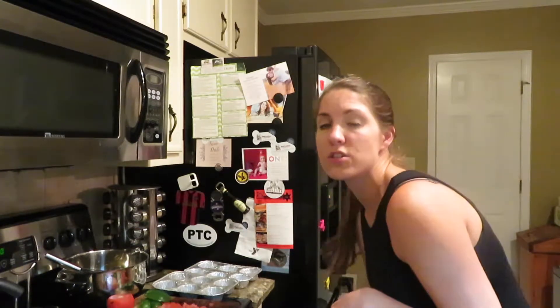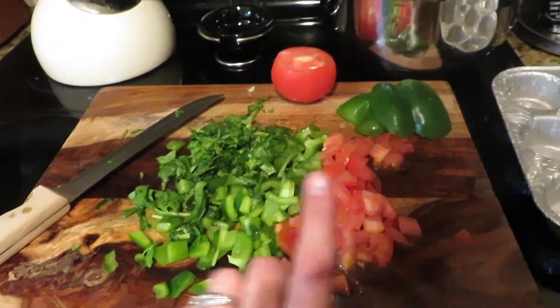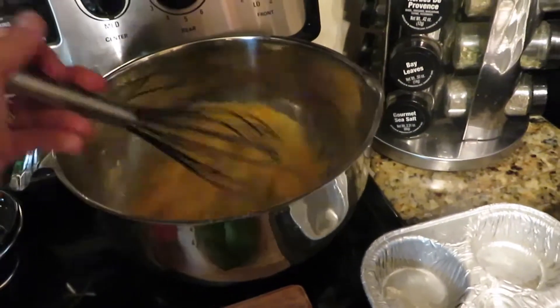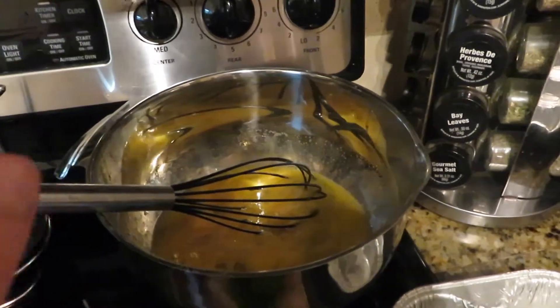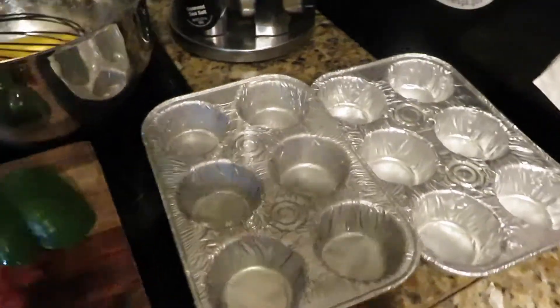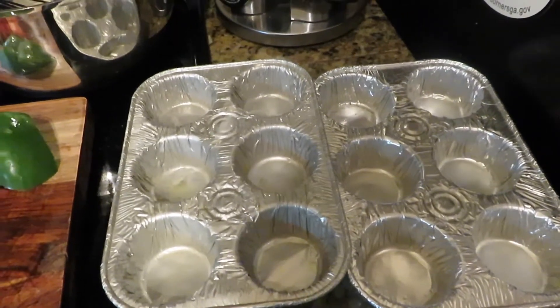The other thing I wanted to show you was those egg muffins for breakfast. I cut up a handful of spinach, about half a green pepper, and one tomato. I have a dozen eggs whisked up with a quarter teaspoon of garlic powder, a half teaspoon of salt, and a quarter teaspoon of cracked black pepper. I'm also adding a half cup of mozzarella cheese. I'll put them into pans sprayed with coconut oil — that will be breakfast for the week.